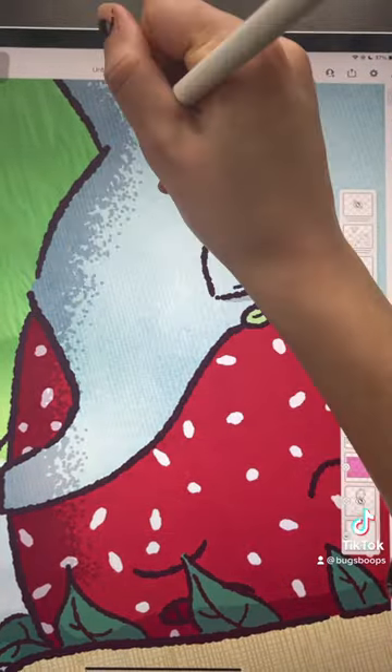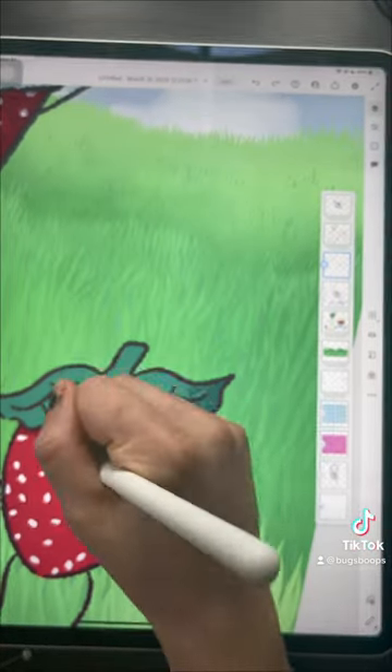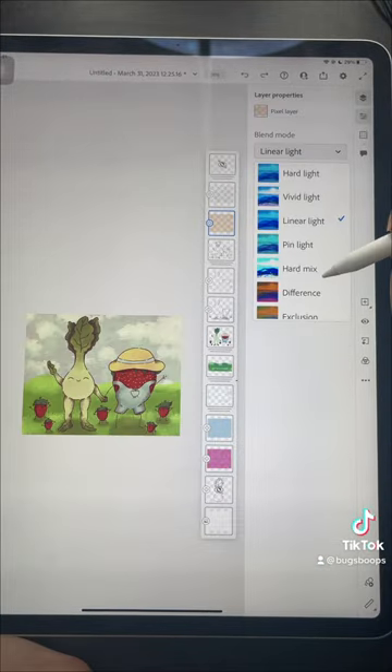I love to do the stipple shading because it adds just a little bit more texture and some character overall. I definitely like how the digital version came out better — it's still not 110% what I was hoping for, but you live and you learn and you just have fun.